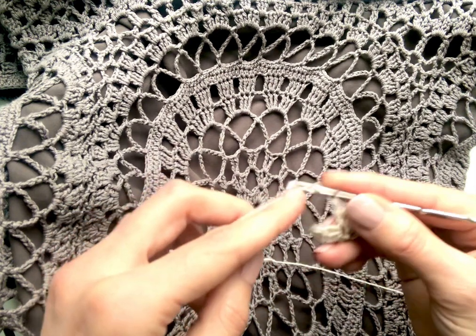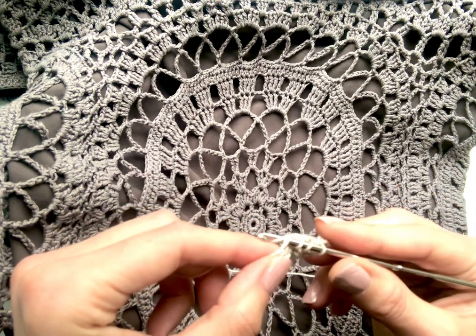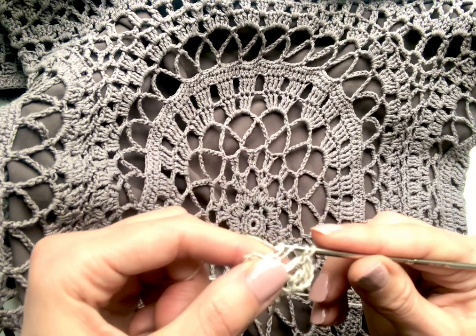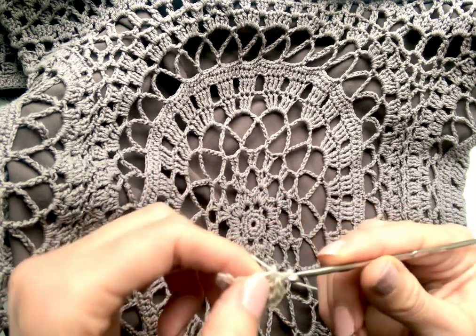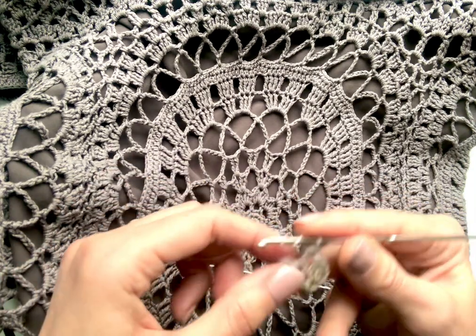Let's repeat: yarn over twice, insert the hook into the loop, yarn over, pull up the loop, yarn over once and then yarn over through all loops on the hook. And for comparison let's make one treble.